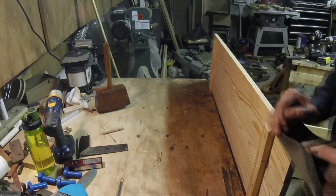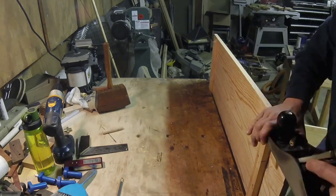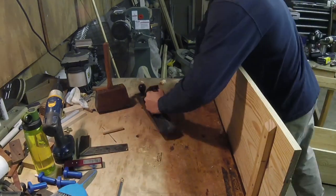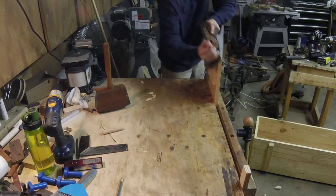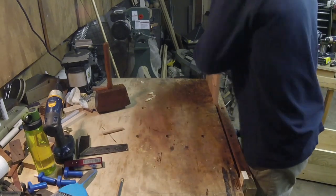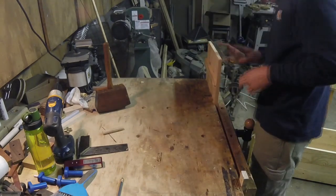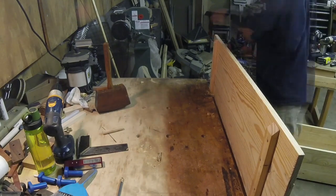I'm joining the edges to make the lid the proper width so I can establish where to put the latch and not have it in the way. Cleaning up the ends again — I really need a shooting board. I'm chamfering it while I'm at it. That number 6 plane has really been my workhorse lately; a lot of people tried to talk me out of buying it, but this project was almost all the number 6 and the Stanley 78.